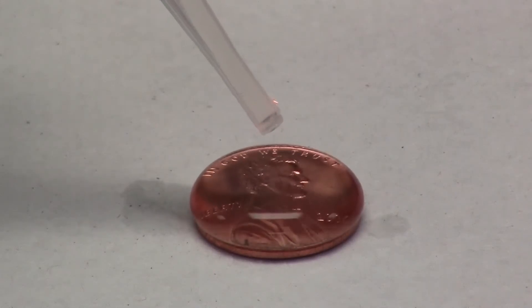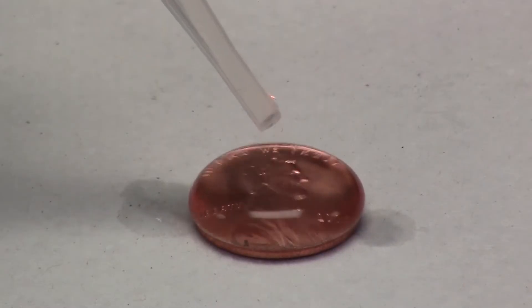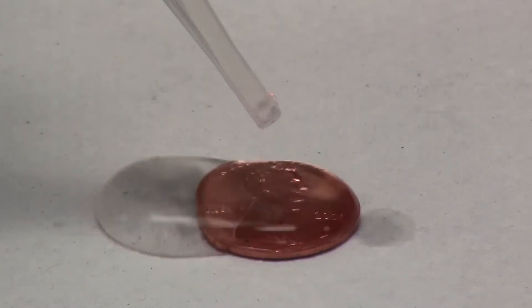Is it going to burst? 36, 37, 38, 39, 40, 41. Oh!